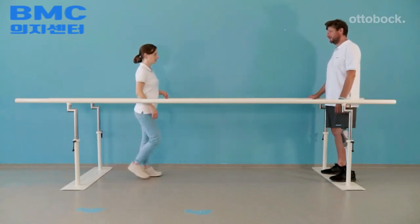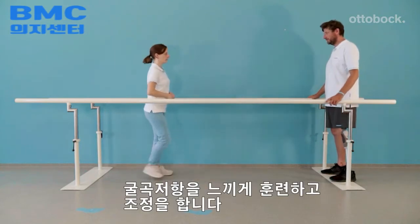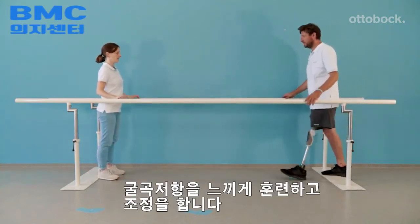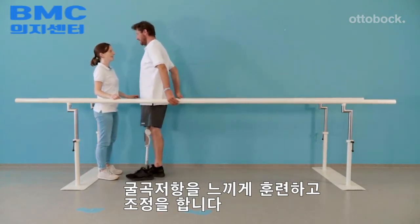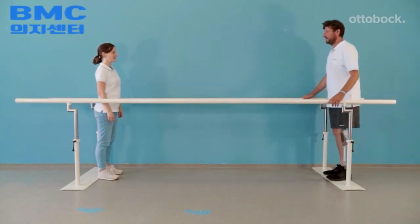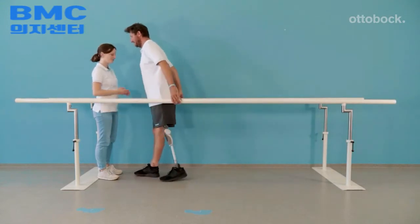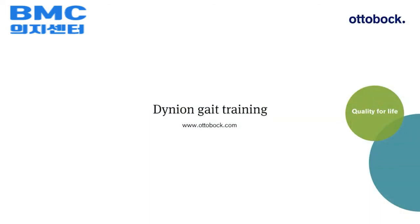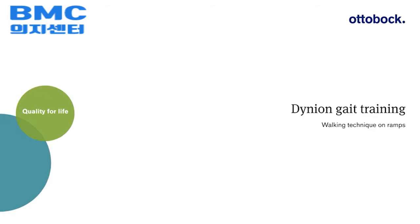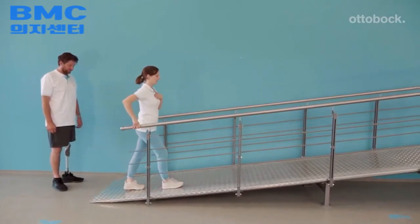In this exercise, the model learns how to slow down using the yielding technique to relieve the contralateral side. When practicing without holding on to the parallel bars, the amount of yielding is determined by his ability to bring the knee into extension. When walking uphill, the model makes sure he is initiating swing phase by using the hip flexor muscles.